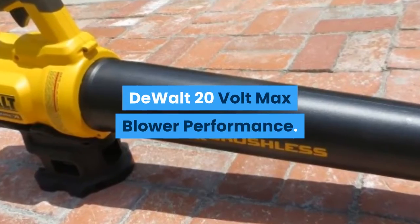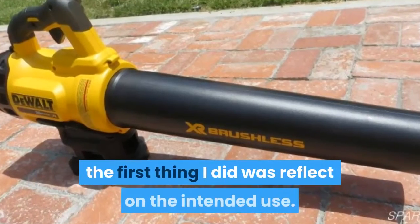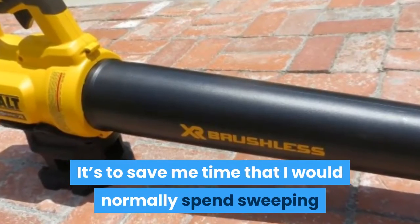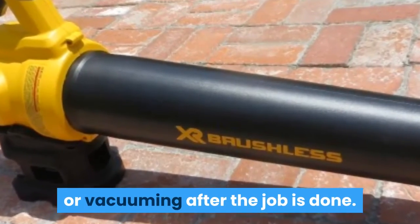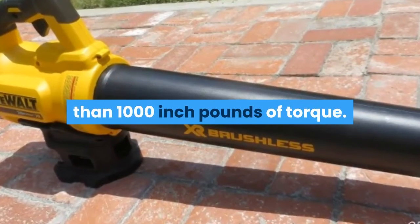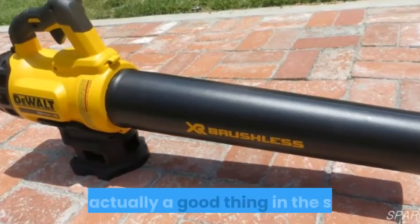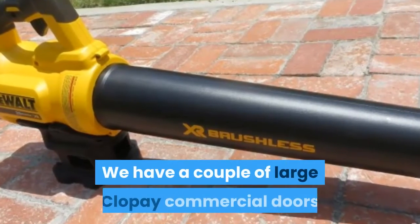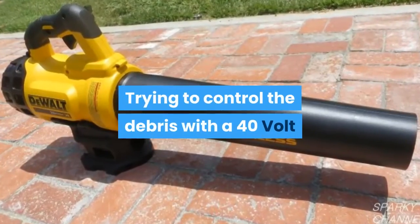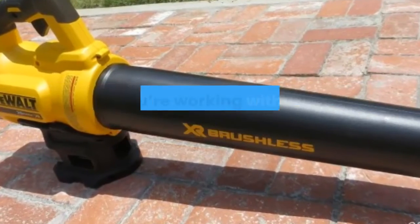DeWalt 20V max blower performance. When I considered the performance of the DeWalt 20V max blower, the first thing I did was reflect on the intended use — to save time I would normally spend sweeping or vacuuming after the job is done. We put it to the test after making a rather large mess with several drills boasting more than 1,000 inch-pounds of torque. I quickly realized that using a seemingly underpowered blower was actually a good thing in the shop.